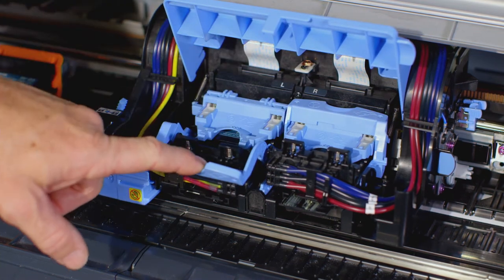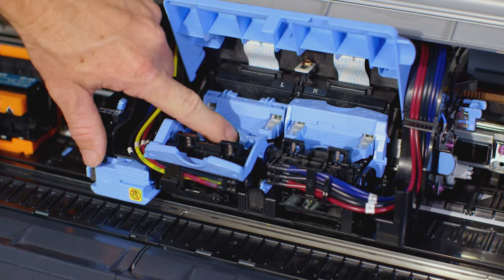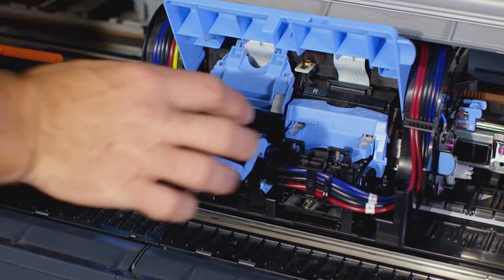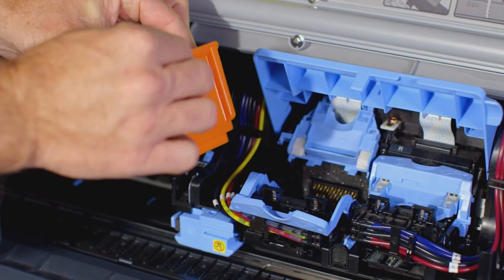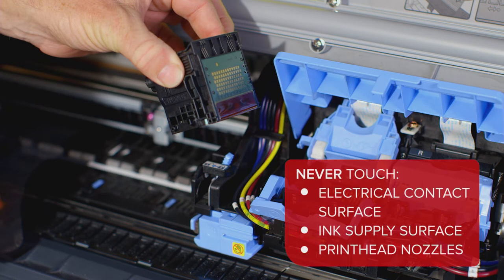Pull the printhead fixer lever forward all the way to open it completely. Now pull up the printhead fixer cover to open it completely. Remove the old printhead and press the OK button. Always handle the new printhead by holding it on the grips on the side. You can now remove the orange protective covers. It is important that you do not touch the electrical contact surface, the ink supply surface, or the printhead nozzles.